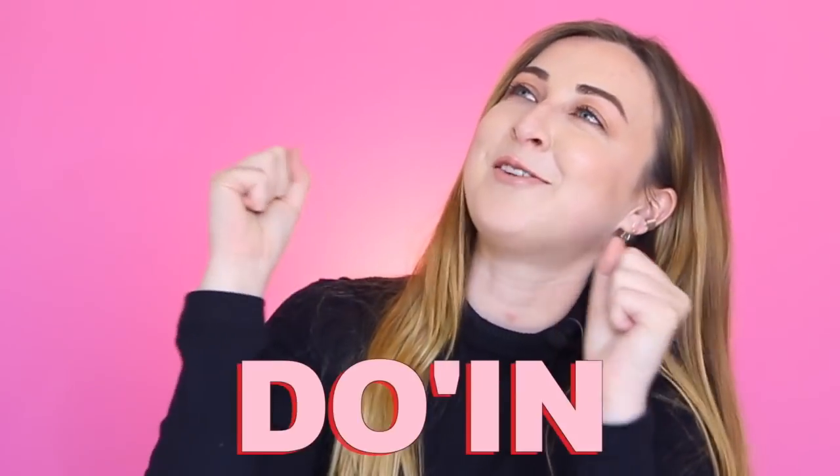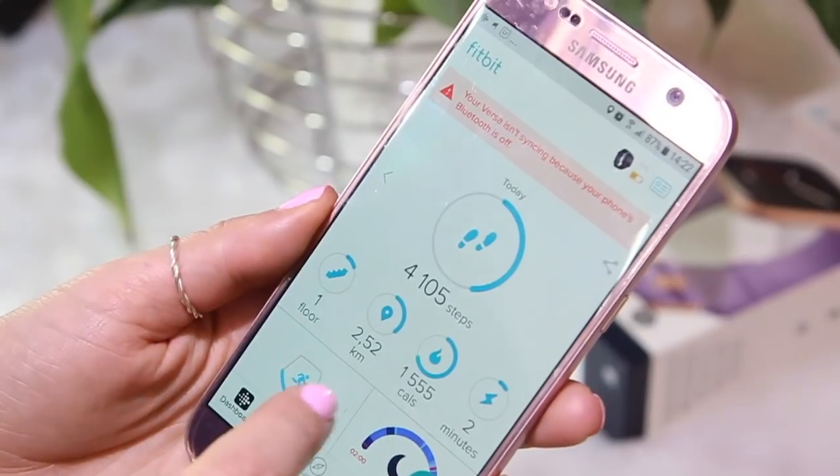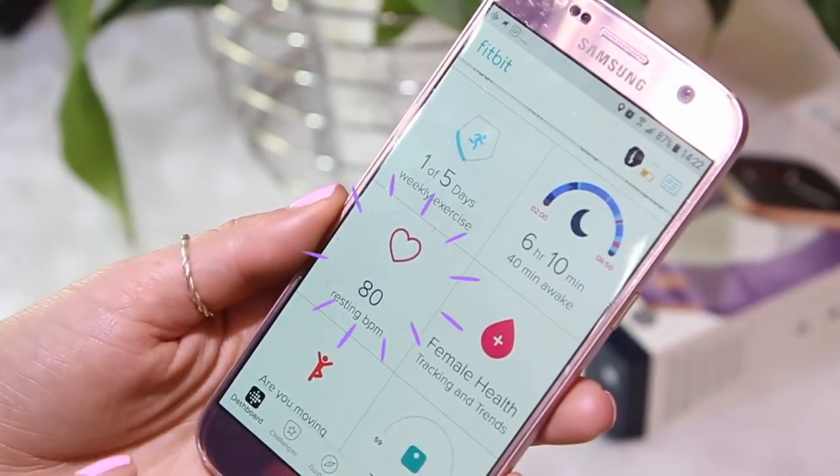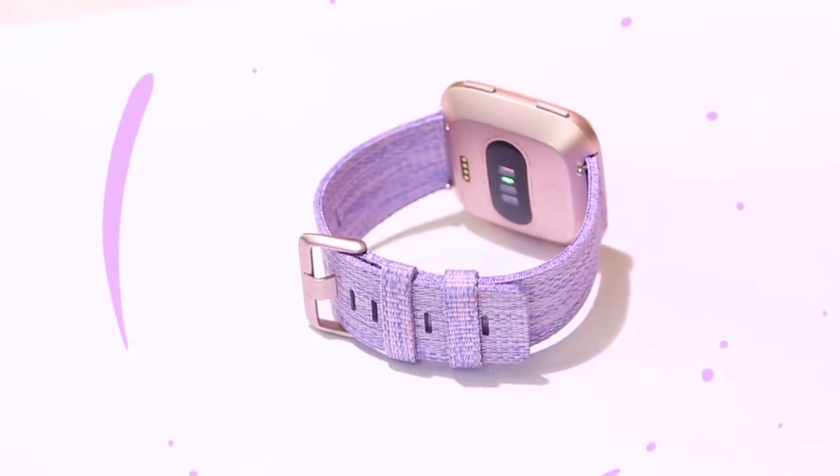Friends, what is up? How are you doing? I hope everyone's well. Welcome back to my channel and another video. Today, guys, I'm reviewing the beautiful brand new Fitbit Versa smartwatch. I'm not sure if you can tell, but I'm very, very excited. When a brand new piece of technology as well designed and versatile as this comes my way, I am basically winning at life. I want to show you guys some of the features that I really like about the smartwatch and also a whole bunch of other things that y'all need to know.